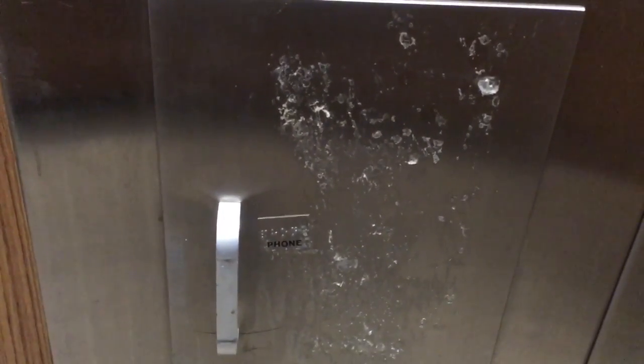Hello everybody, welcome back to Something Phony's YouTube channel. Today we have a little special treat: a Western Electric Model 322 Elevator Rotary.